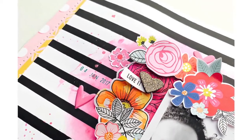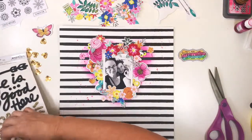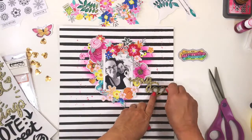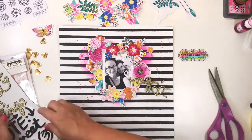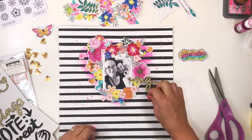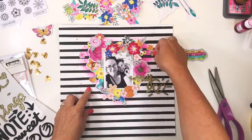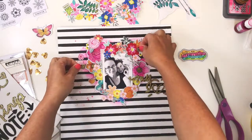Here's a nice close-up of one of the clusters where you can still clearly see the ink peeking out from the flowers. These are the American Craft stickers that came in the January Hip Kit Club kits. I'm using 'My Heart' as my title. I like the fact that it's on a dark round foam, so they're nice and punchy on the black and white stripe.